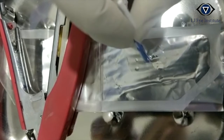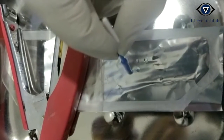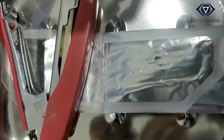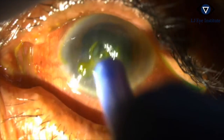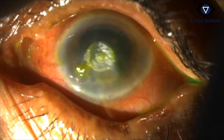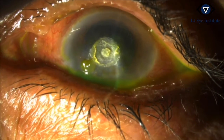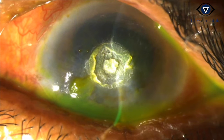Glue applied on the back of the sponge is dabbed two to three times on the sterile sheet so that only a thin layer of glue is left on the back of the sponge. The area to be glued is dried using a Merocel sponge, and the back of the sponge is gently touched to the perforated area. The glue is allowed to polymerize, taking care that the patient does not blink at this stage.